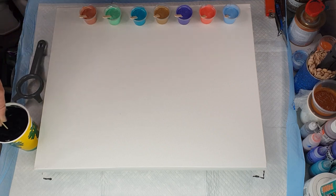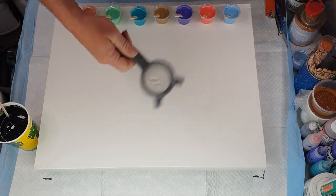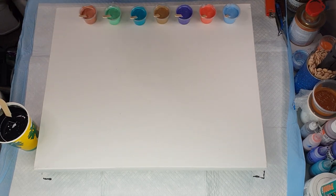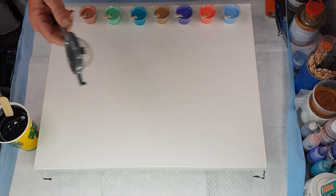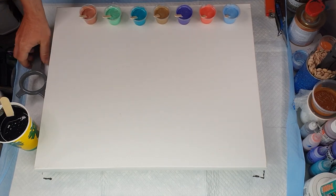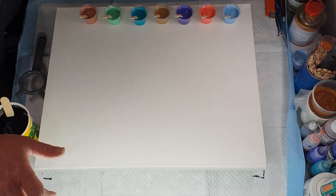The one thing I'm doing differently this time is pouring my black through a strainer. A couple of times I've had little clumps, and even though the black isn't too bad, I'd rather do it anyway — because one clump can really skew your artwork, and I want this to be beautiful and smooth.